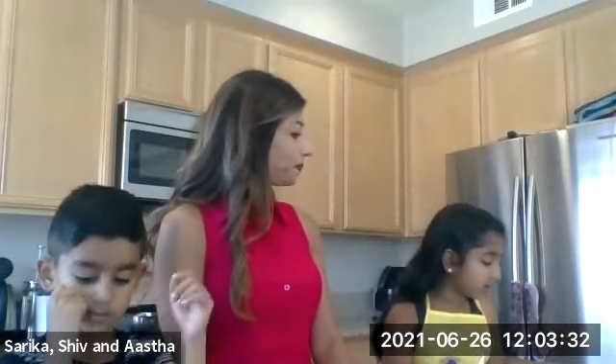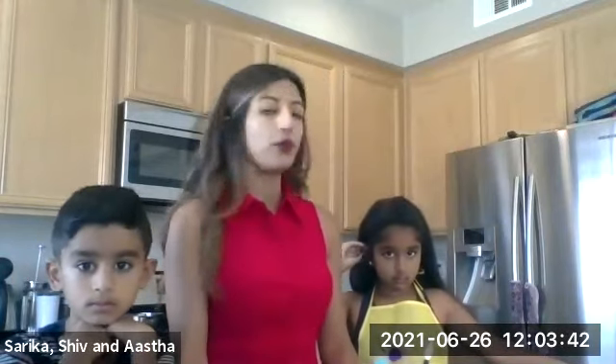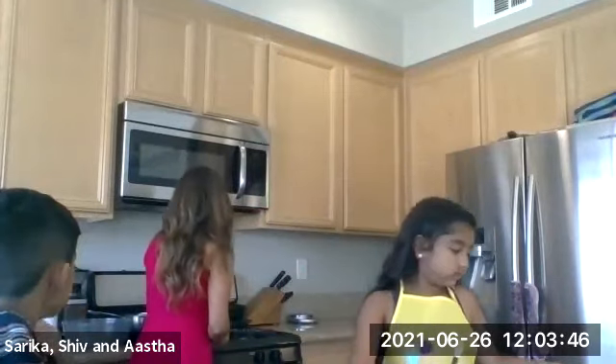Asta, can you tell us the first step? First, preheat the oven to 350. If you have a glass pan, preheat to 325. If you have a darker aluminum pan, go ahead and preheat to 350. We have a glass pan, so we're going to do 325.